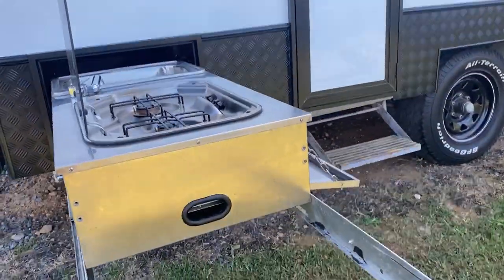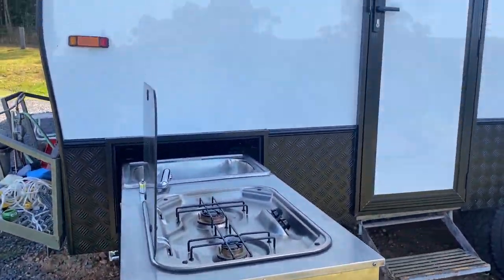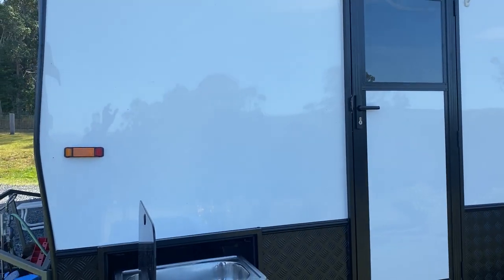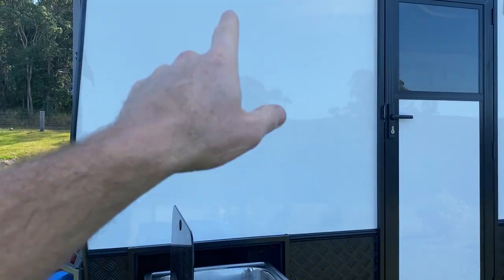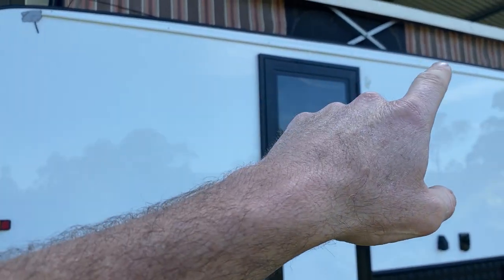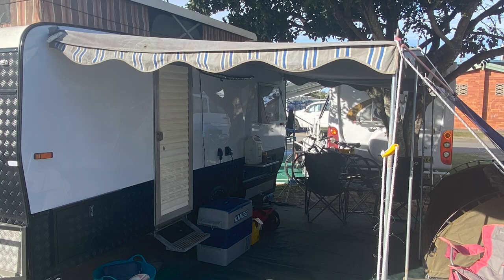One consideration when installing this was that you probably wouldn't be able to put a normal awning on there, because you can't have awning arms running down across the front of the caravan. So you're limited to the original canvas sliding awning that goes in on the sail track, an electric awning, or some other form of awning.